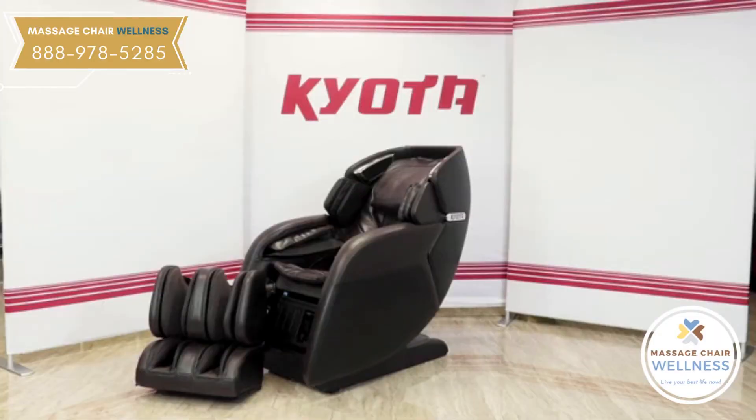And warranty card. If you are missing any of these items, contact Kyoto Massage Chairs at 800-242-0761 and we'll be happy to assist you.